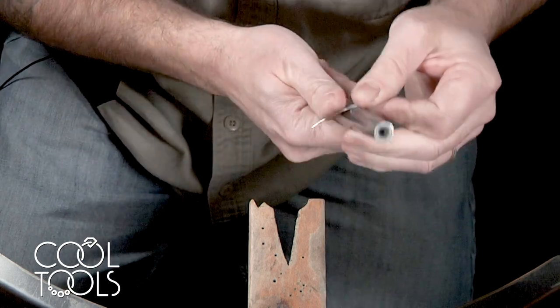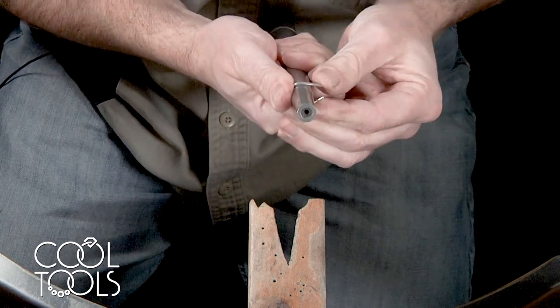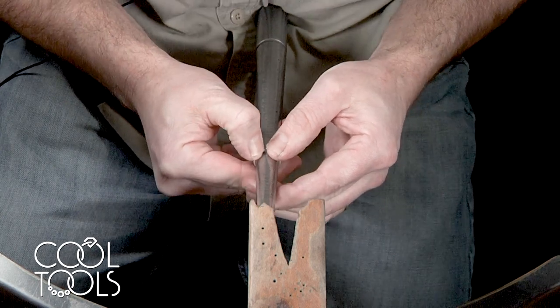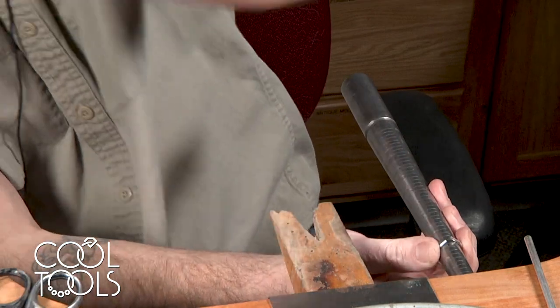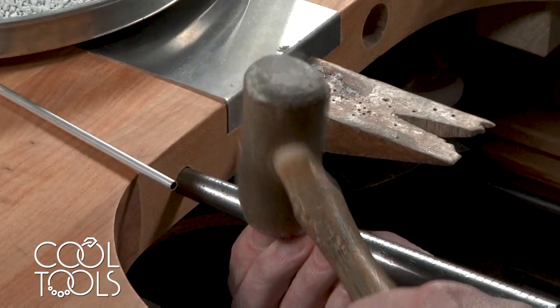Silver wire is pretty easy to manipulate, very malleable, and I'm just going to use my mandrel and my fingers and thumbs to push it around to size. I'm going to take the rawhide mallet and kind of get it a little bit rounder.